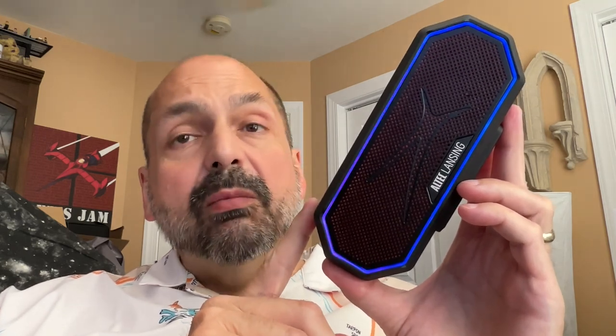This is the Altec Lansing Hydra Bolt 2.0. It comes in black, red, and blue. Can you tell what color this one is? It's red — the only color you see is a faint background color under the grill and accent colors in red. One of the first things I noticed is this gorgeous RGB lighting display. There are several modes to choose from, or you can turn it off, but I think the RGB lighting system is one of the premier features of this speaker.